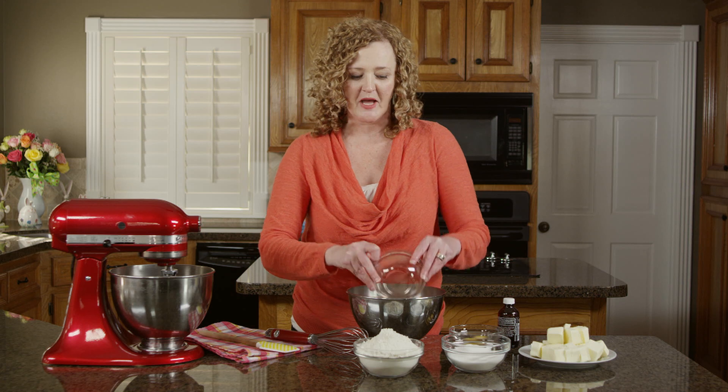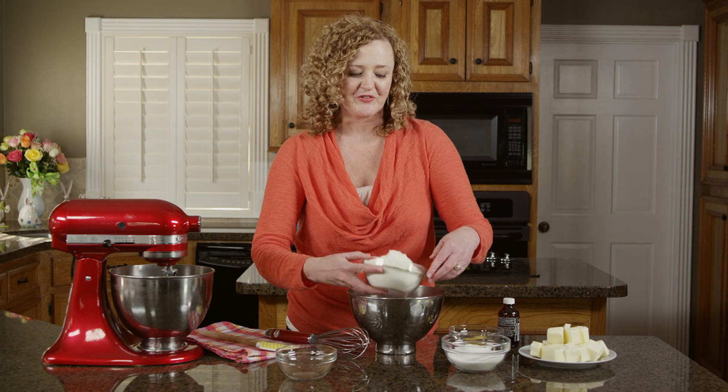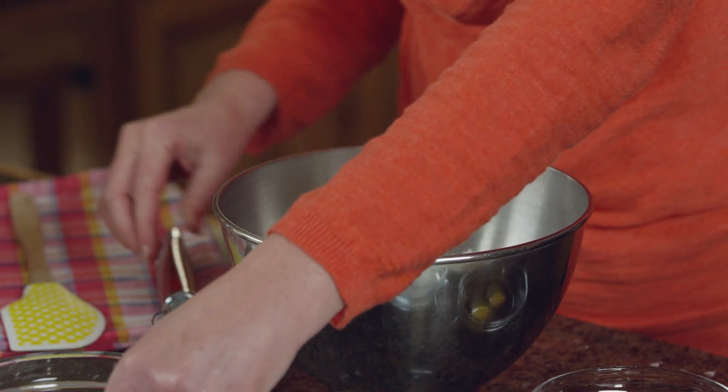First, I'm going to start by adding my cocoa powder and flour and just whisking them together until combined.